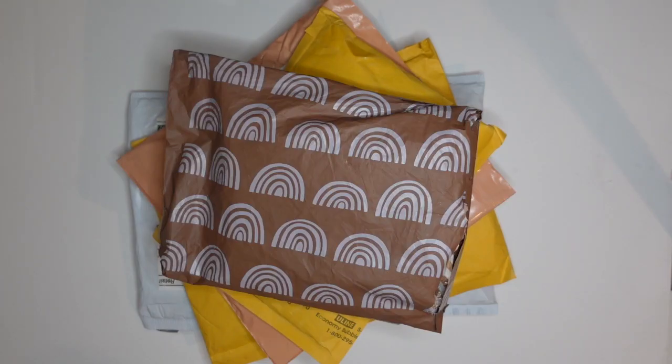Hi everyone, welcome back to my channel. Today I'm going to do my very first Etsy unboxing video. I want to open them with you. I have no idea what I bought — I forgot. I've been accumulating these packages, so as I open them the items inside will be a surprise to me, other than having seen them on the computer. So let's get started with the first one.